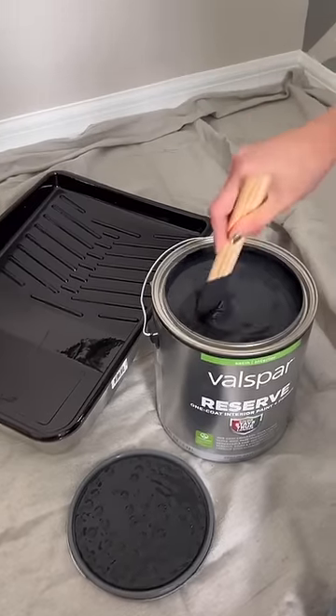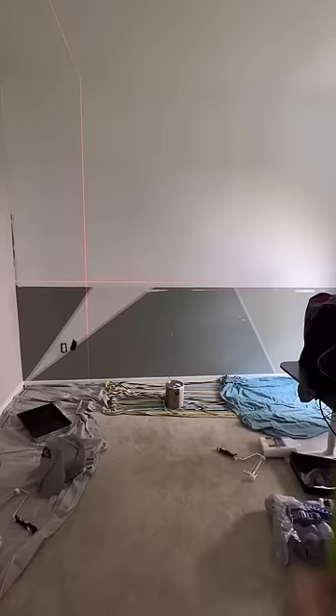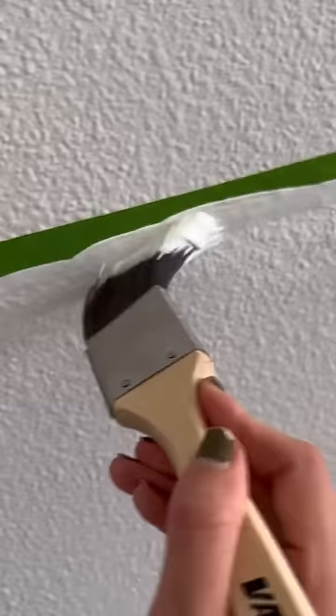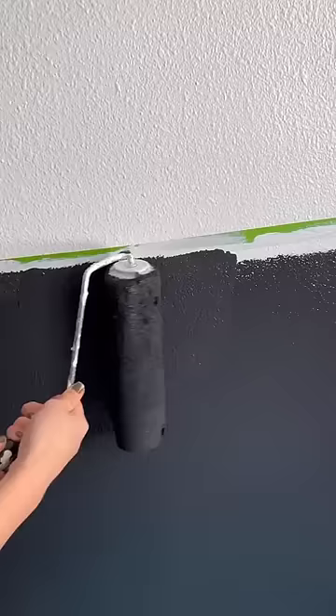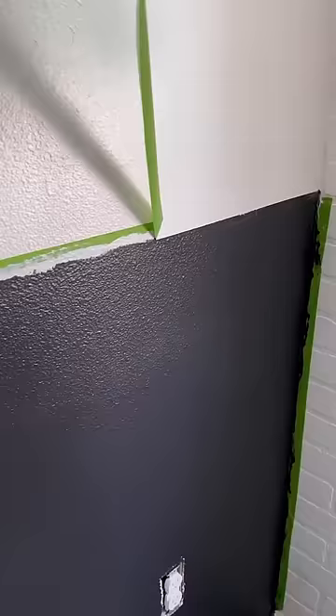I'm gonna show you guys one of my favorite paint hacks as I work on my next room makeover project, which is my fiance's office room. We're gonna do a really fun black and white color block on this wall. The trick to getting the crispest paint lines even on textured walls is to seal your tape with your base wall color. Once that's dried, go over it with your new paint color — this is a foolproof method for crisp paint lines.